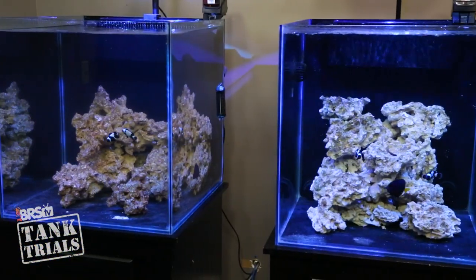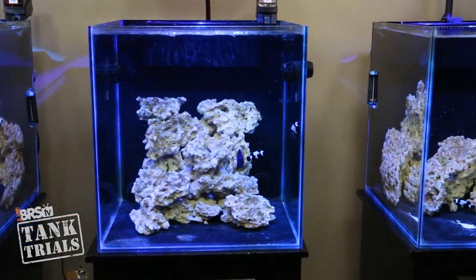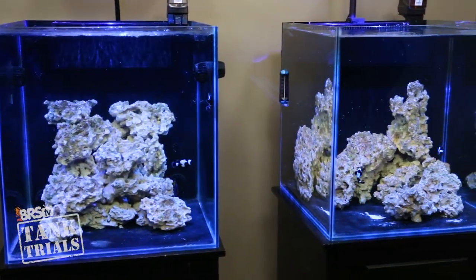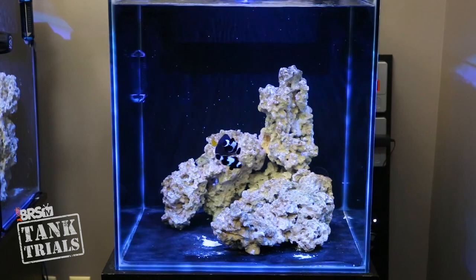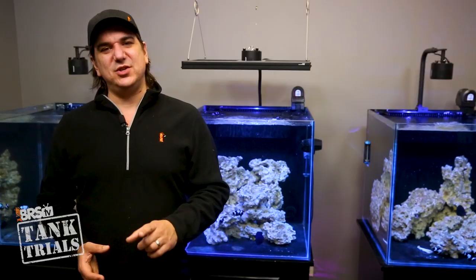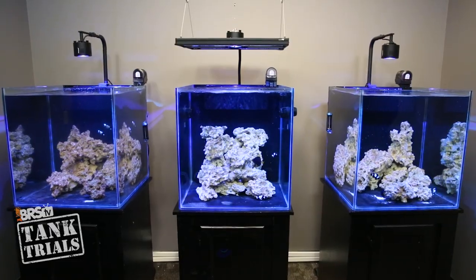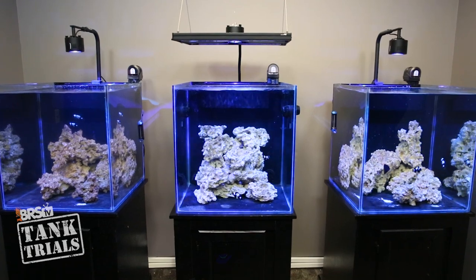So this week we're going to give you an update on all three tanks — some things that worked, some surprises, and probably even more importantly some things that didn't go as planned. Learning from each other's mistakes sure beats having to experience them on our own. I'm going to start with some notes that apply to all the tanks and then touch on each one individually.